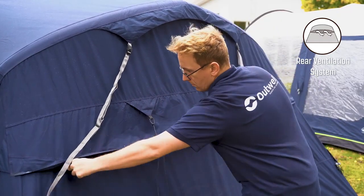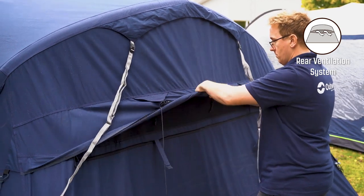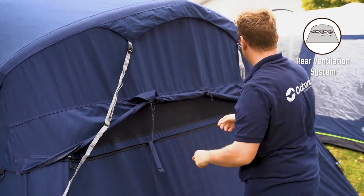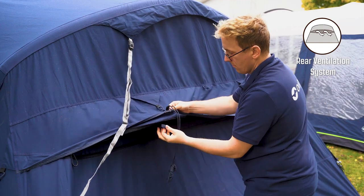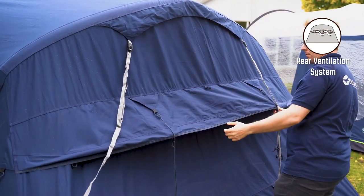At the back of the tent you find the rear ventilation system, which can be opened and closed through two zippers and toggled up and held in place by two retainers. This ventilation system allows for more air to flow into the tent through the back.